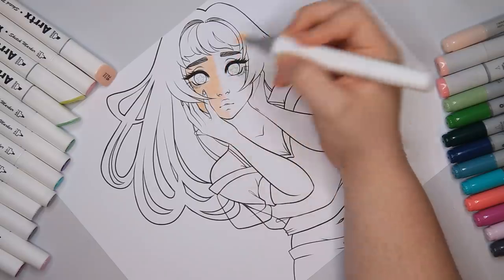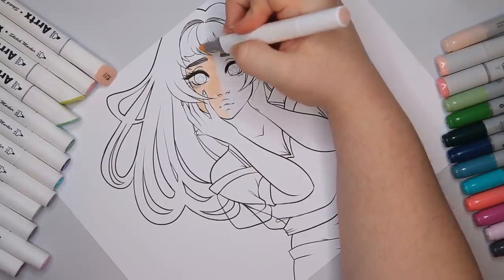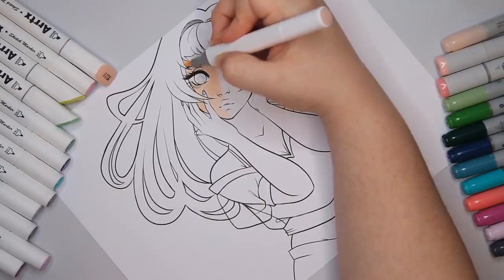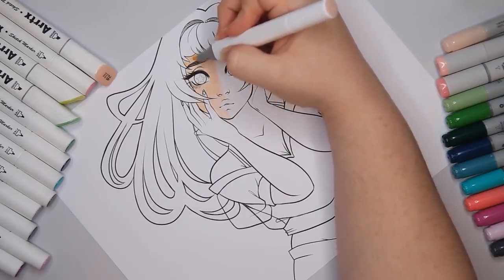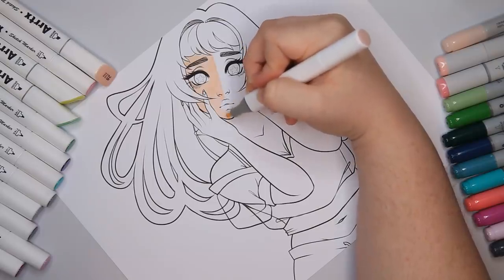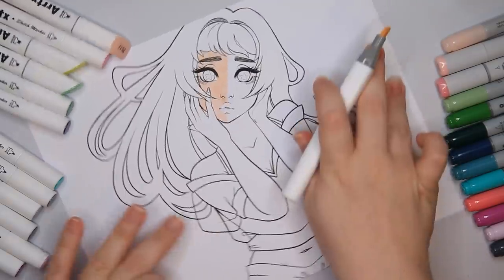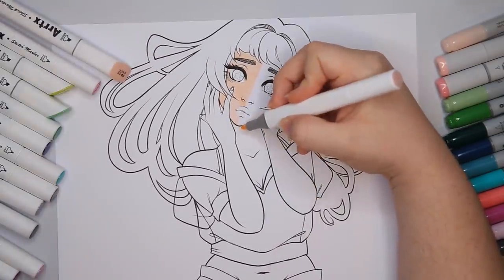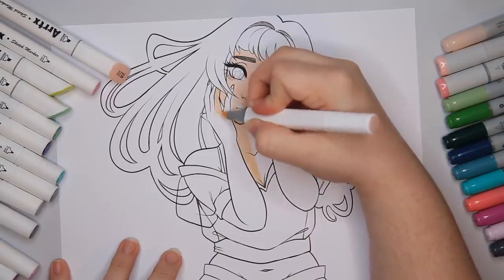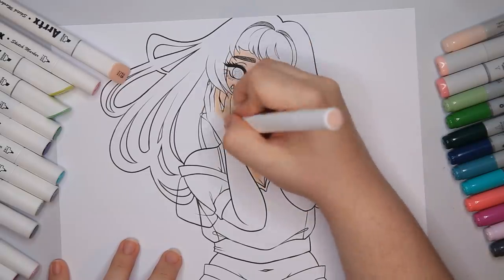One person recently said that for somebody who draws such straight lines, I'm really bad at staying in the lines when I color. I had a good 10-minute laugh at that because it's true and I can't defend myself. So if you see me going outside of the lines, it is what it is. I mentioned that because I'll be taking it into account as I color now, thinking to myself: stay within the lines — you are not a child anymore.